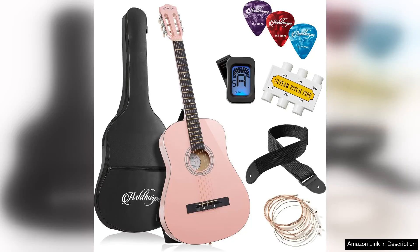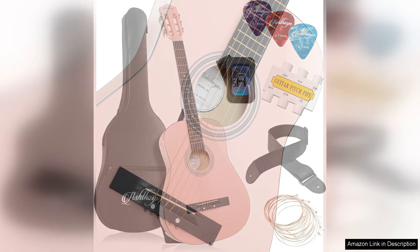The Ashthorpe 38-inch Beginner Acoustic Guitar Package in pink is a delightful starter kit designed for budding musicians right out of the box. The vibrant pink finish is eye-catching and stands out, making it an appealing choice for younger players or anyone looking to add a pop of colour to their music journey.